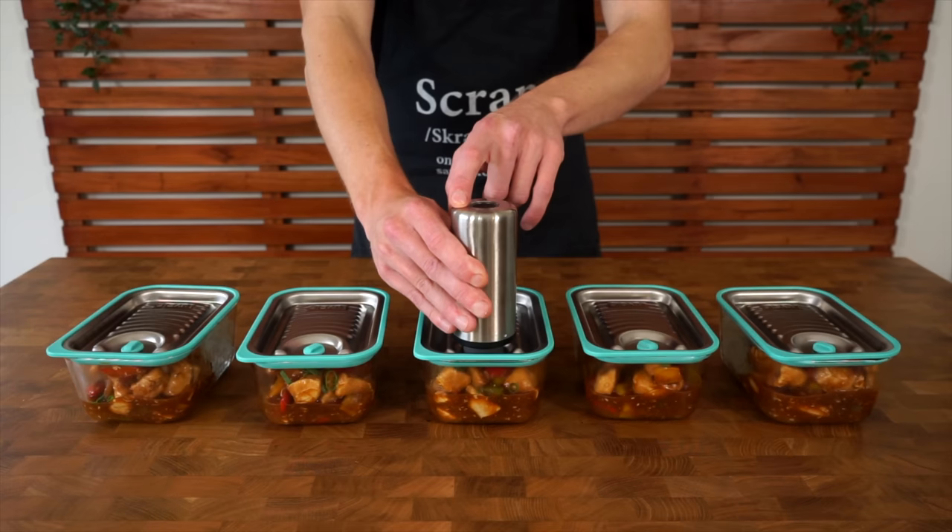There's a link in the description if you're interested in the containers — just want to help you guys out. Once all that's done we can dig in. It is actually sweet and sour — this is a really good recipe, tastes really nice, is super easy to make, and is quite cheap as well. It'll last you the week or weeks ahead depending on how you store it. Thanks so much for all the love and support — we hit 500,000 subscribers, which is literally a dream come true. Thanks for watching and I'll see you in the next one.